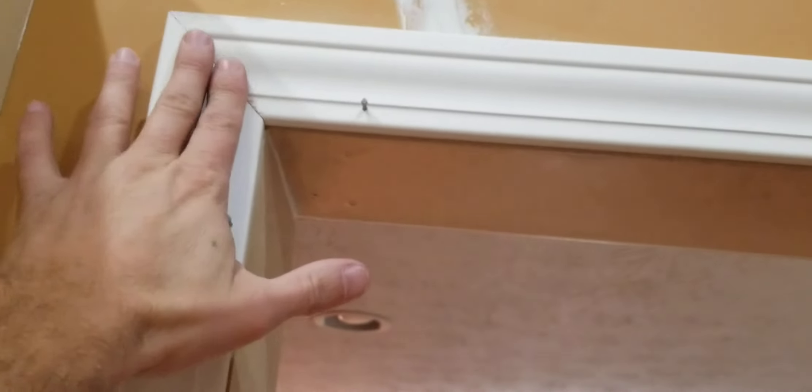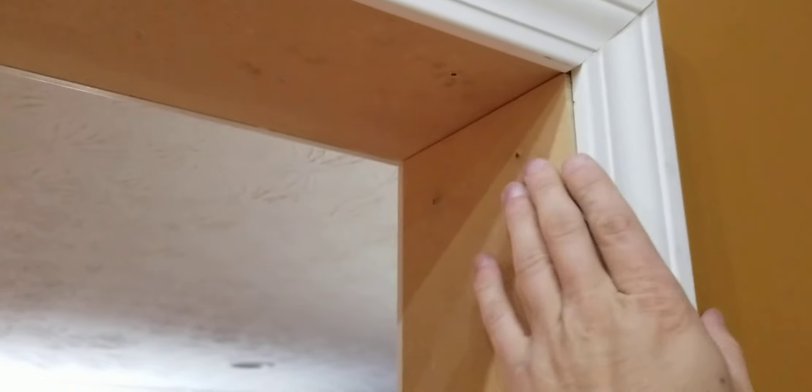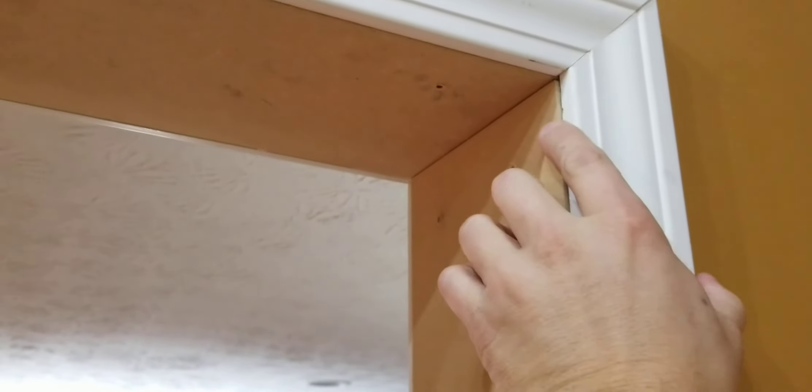So if I had nailed these two — this one and that one — all the way up top, and then this was off by a fraction, I wouldn't have any room to adjust because they're already nailed. That'll be it for now. I'll show you the finished product later. Like and subscribe.